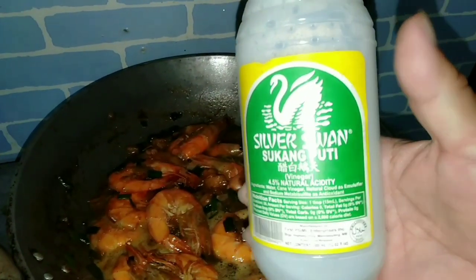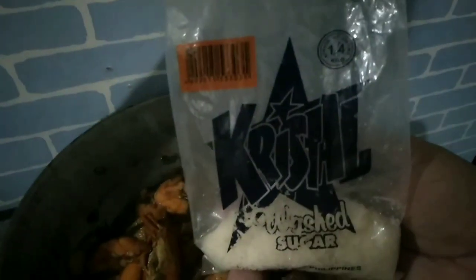I also added a little vinegar, and we add a little brown sugar — I want it sweet.